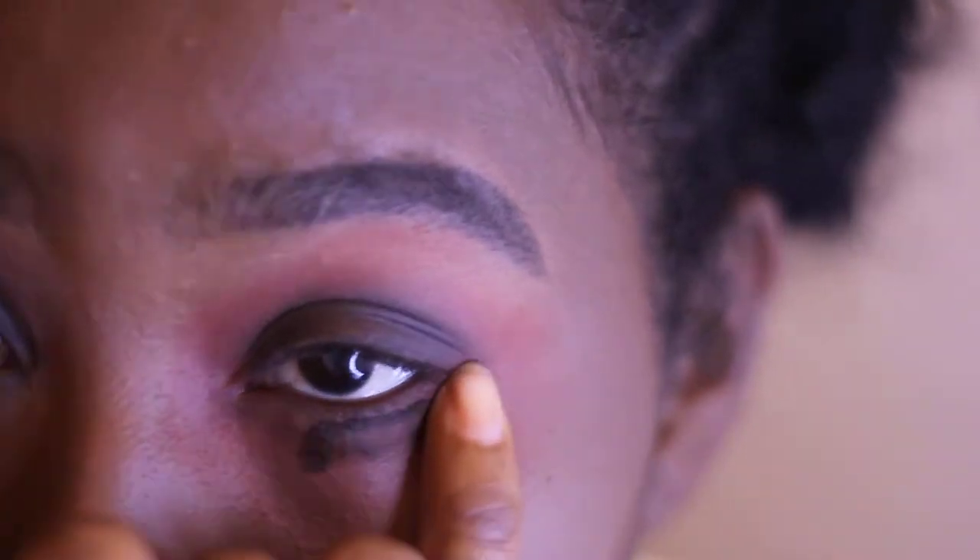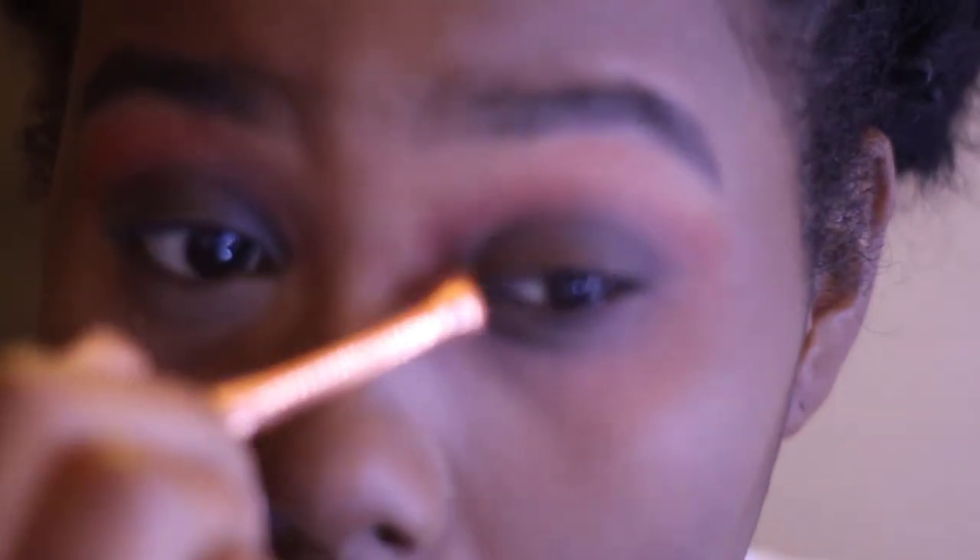I'm basically doing the same thing I did on the top of my eye, right underneath the bottom. And yeah, that's basically what one eye looks like — I'm just going to do the same thing on the other side.